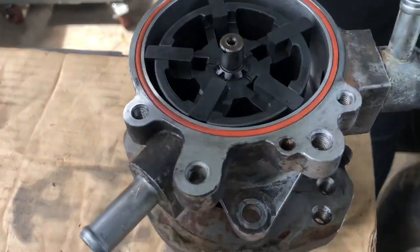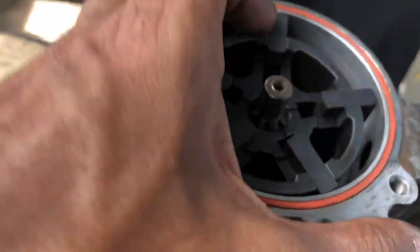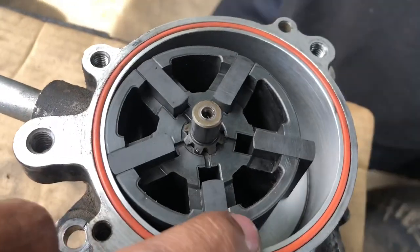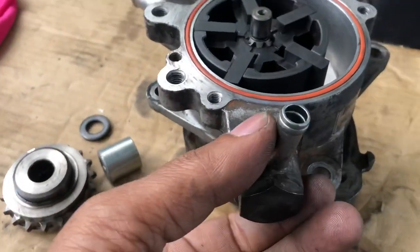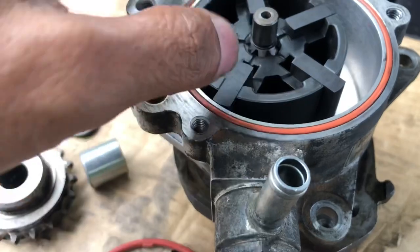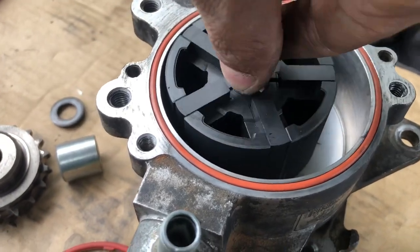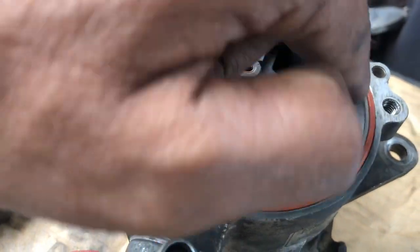Let me show you something and how it works. When you rotate — rotate the fan — you will see a gap here to accommodate more vacuum, and it will power up. This is the oil suction line, and this is the release side. When pressure comes, it keeps rotating and gets more dynamo and more power because it has more gap here to build up the pressure.